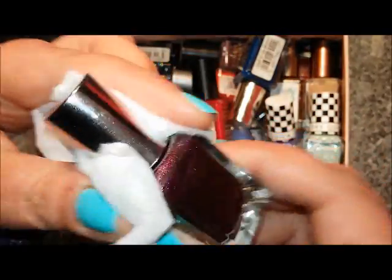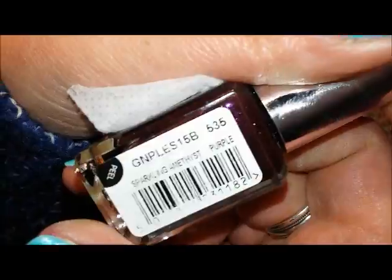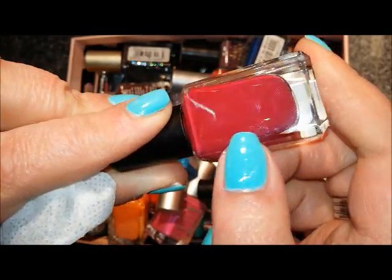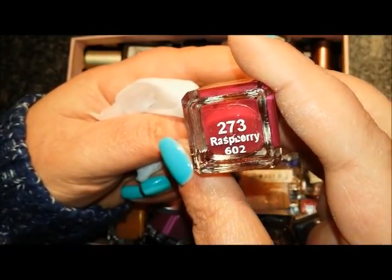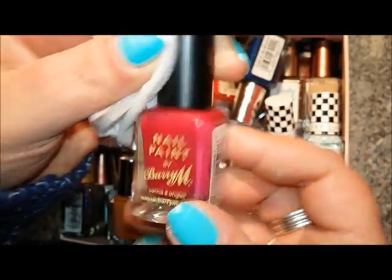I'm also going to keep this one — it's a really pretty kind of blackcurrant shimmer — this is called Sparkling Amethyst and it's nice for later on in the year, so I'm keeping it. I'm also going to keep this dark raspberry-toned red — it's much more of a juicy red to the eye than it is under the lamp. This is called Raspberry and I'm going to keep it.